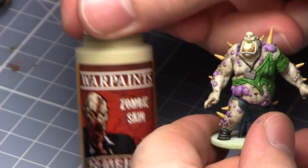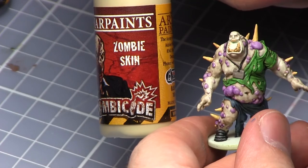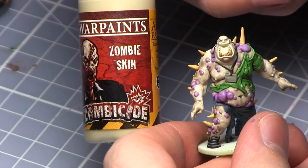With the shading completed it's now time to add a few highlights and for this I'll be using Zombie Skin on the bony spikes and also the teeth.